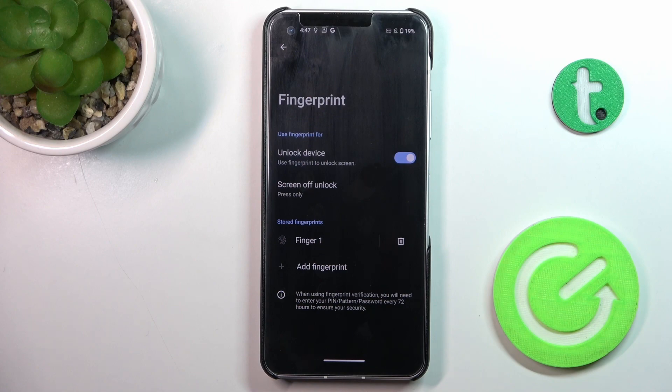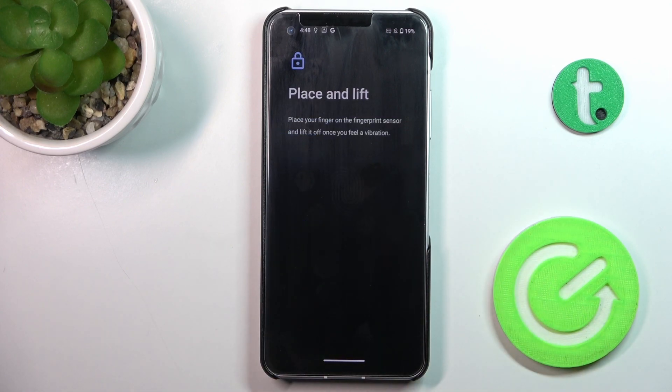Now draw your unlock pattern if you already have one. If you don't, you will have to provide a new one, because that is some kind of backup to the fingerprint. Once you are in the fingerprint panel, click on Add Fingerprint.